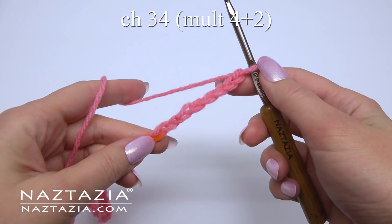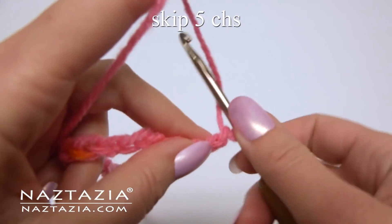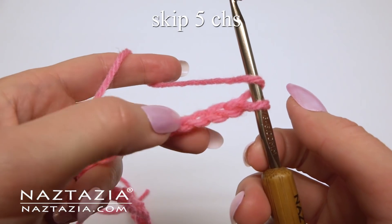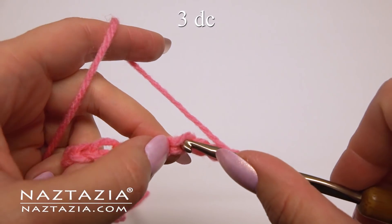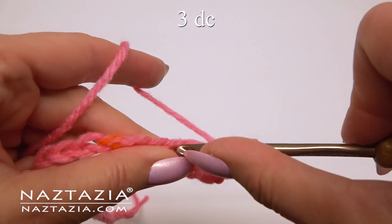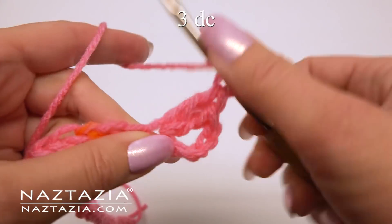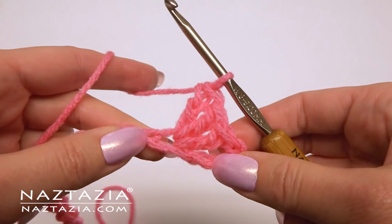To begin, chain 34 or any multiple of 4 plus 2. Skip the first 5 chains and make 3 double crochet stitches in the next chain: 1, 2, and 3.